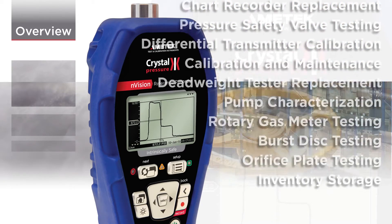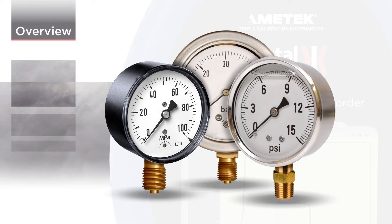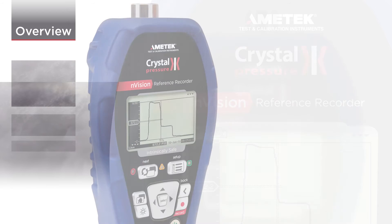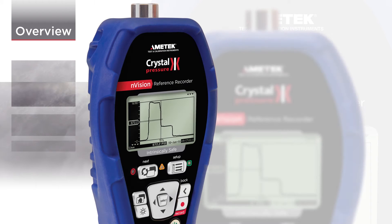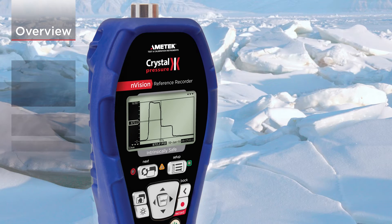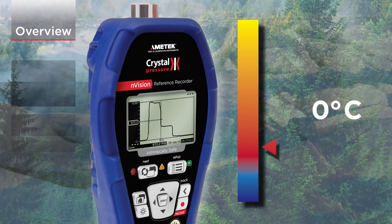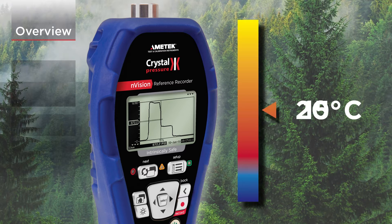Pressure accuracy is up to 0.025 percent of reading, so one Envision can typically replace several gauges or calibrators. And since Envision is fully temperature compensated, there's no change in accuracy throughout the entire operating range.